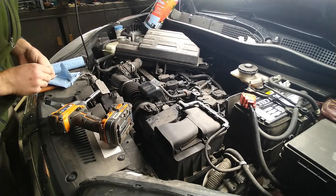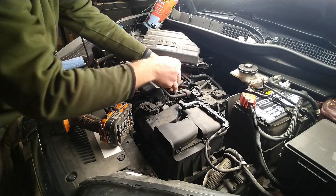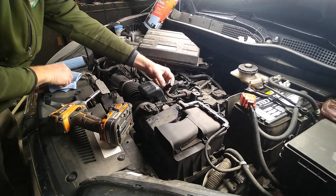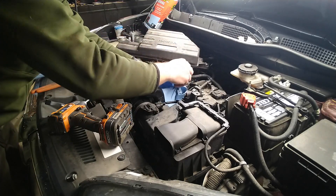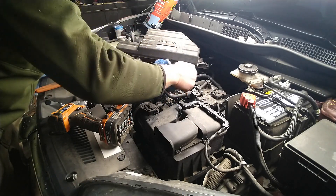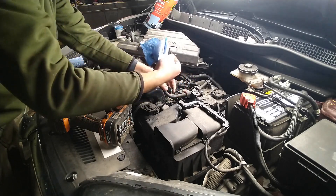I'm going to pull this sensor out — it's fairly dirty in there. There seems to be a lot more oil than I've seen on other cars, which is unusual because this vehicle is relatively well maintained as far as oil is concerned.